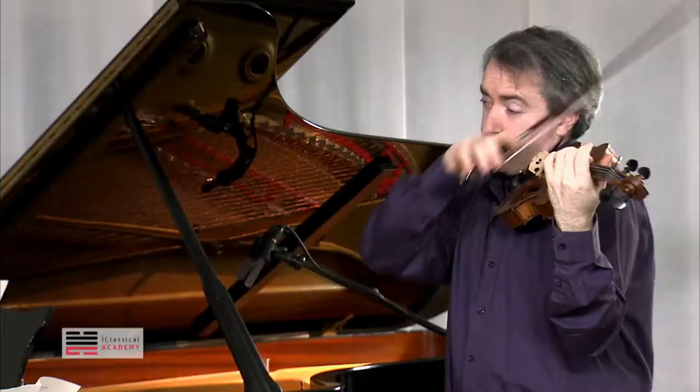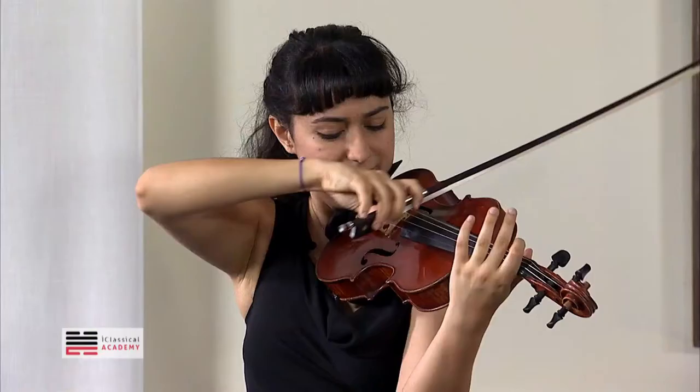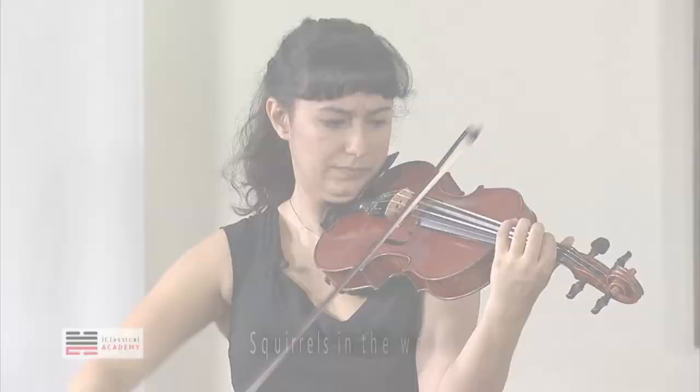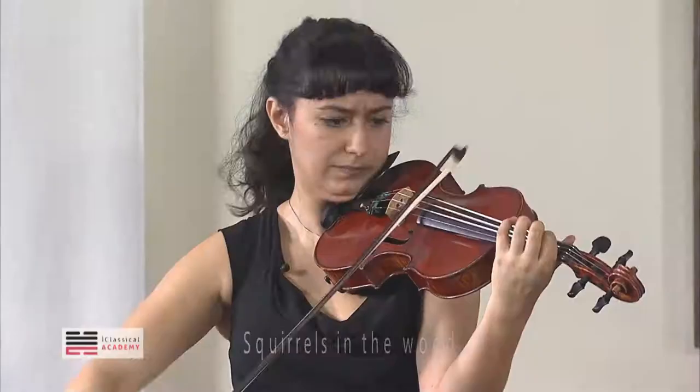C sharp. Good — C sharp, C sharp, C sharp.